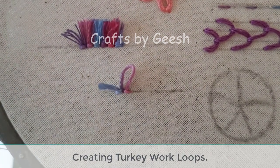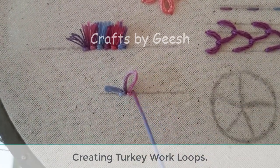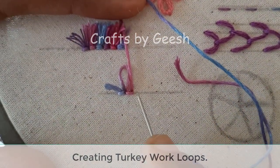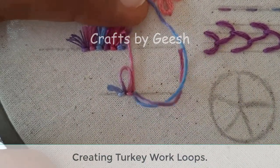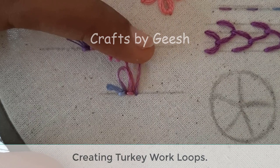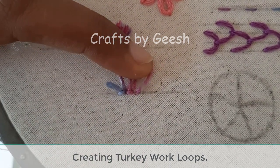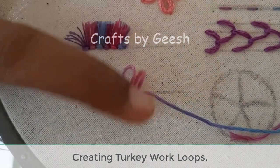Now add a tiny straight stitch to lock this loop. Again bring the needle up next to your previous loop, hold the thread in a loop, then insert the needle down right next to the previous straight stitch. Then make a small stitch to lock this loop.